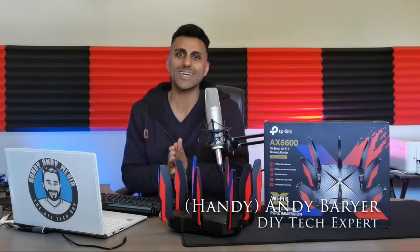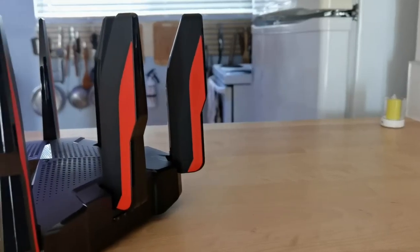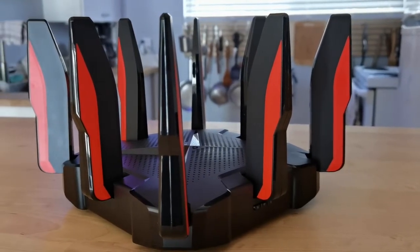Hey everybody, it's Andy Barrar, aka HandyAndy from HandyAndyMedia.com, and today I'm doing a review for Best Buy's blog on this bad boy right here. This is the TP-Link Archer GX90 Tri-Band Wi-Fi 6 router AX6600. That's a mouthful and I'm going to explain everything about what that means. If you're in the market for a new router, want to get a better internet connection, and you're a hardcore gamer, you're going to want to watch this review.